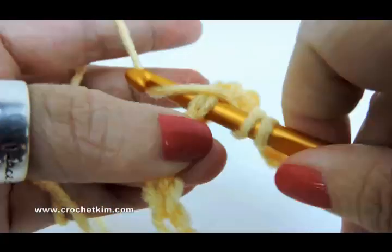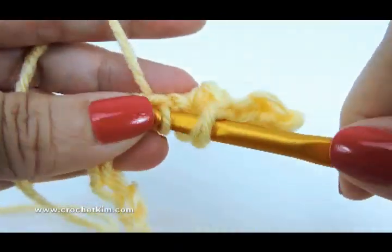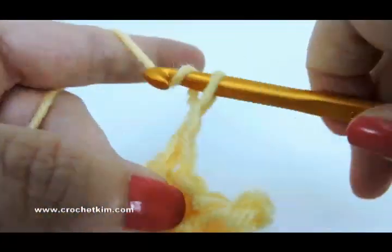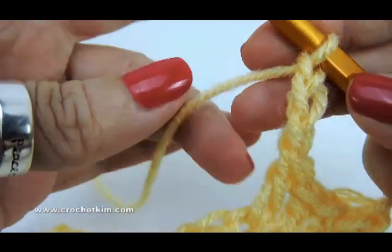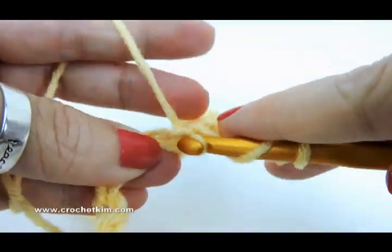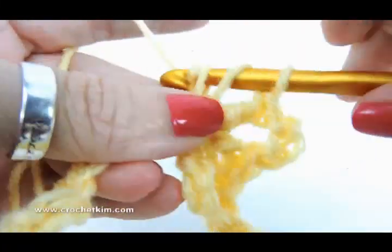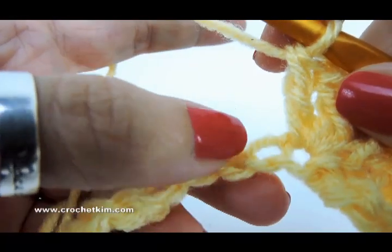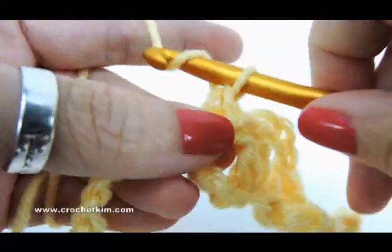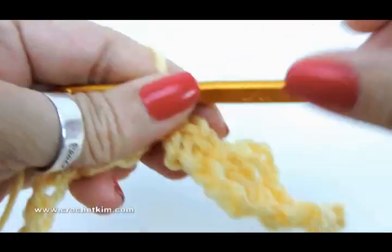So one and two, chain three — one, two, three — and then two double crochet in the same chain, one and two. Now skip three — one, two, three — single crochet, chain one, skip one, and single crochet. That's the stitch repeat: skip three, shell, skip three, single crochet, skip one, chain one, single crochet.